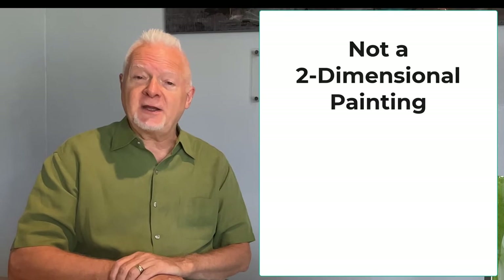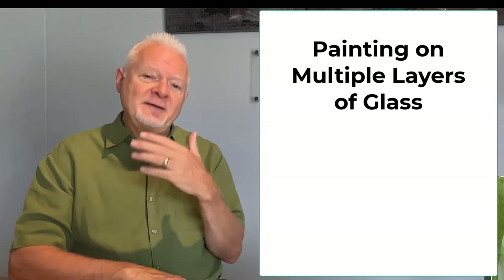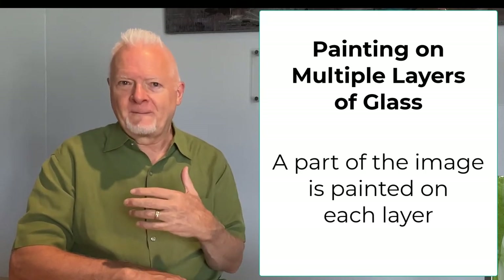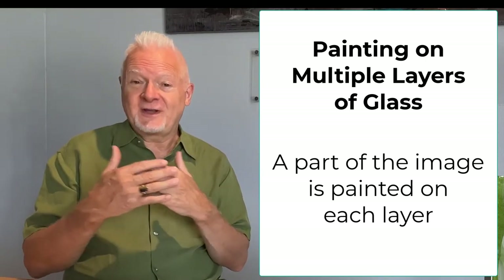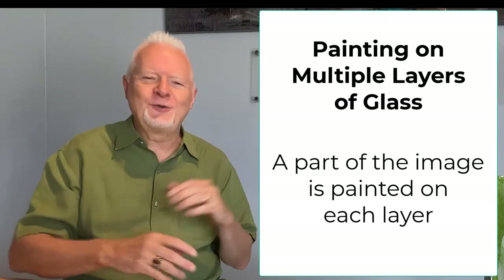The other thing that's different is that normally in a painting, you're painting on a single surface — a canvas, watercolor paper, or a board. We divide an image into multiple layers and we paint a different part of the image on each layer. So when they're stacked together, you get a lot of dimension. You can see that some trees are in the foreground and other trees are in the background, and that just adds a whole new complexity to the painting itself.